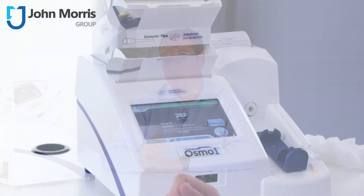It stores the last 1,000 test records and 10,000 events. You've got electronic data management for security and efficiency, bi-directional LIS via Ethernet connectivity, and the Osmo One provides statistical data analysis including mean, standard deviation, and coefficient of variation.